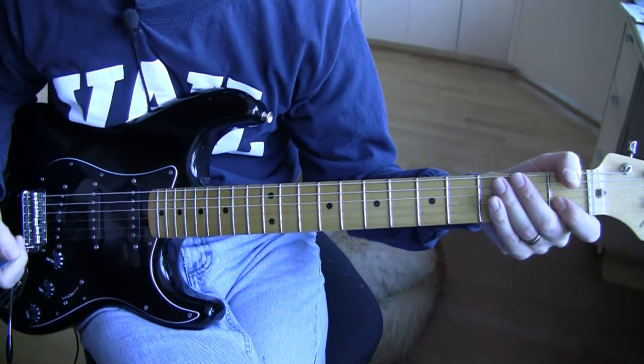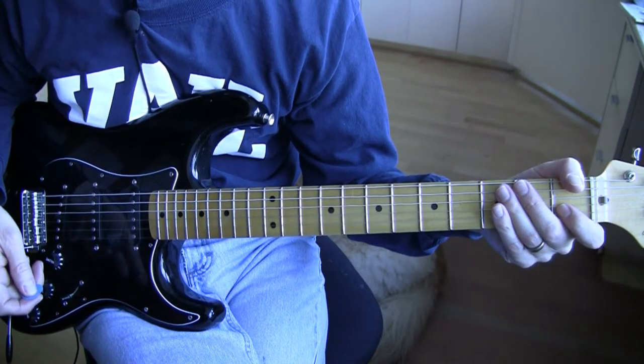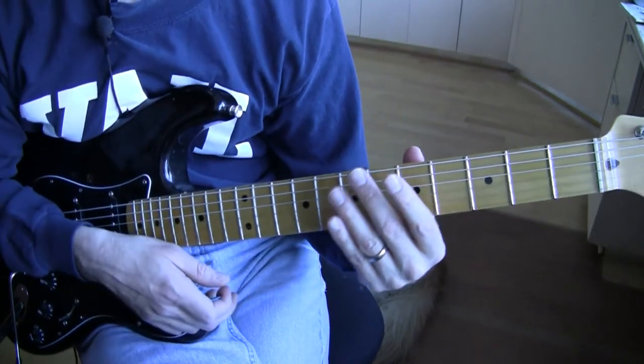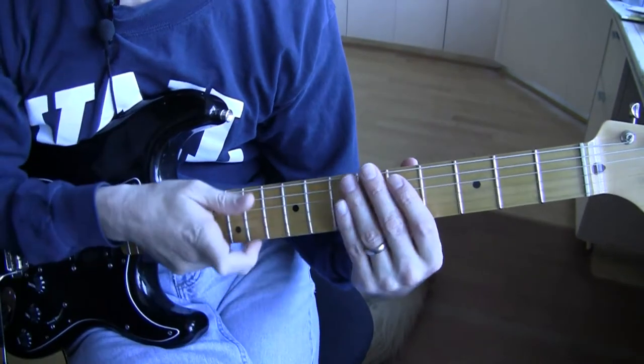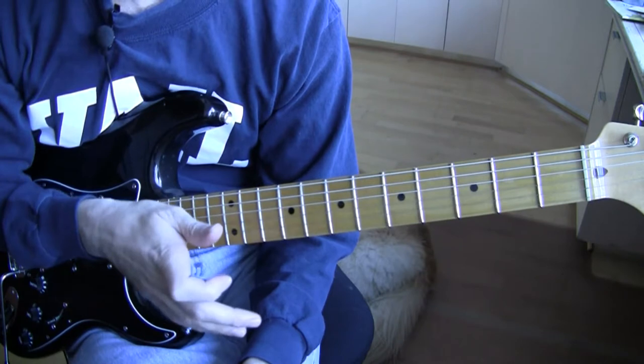We're back with part three, I believe, hope I got the count right, of the Van Diemen's Land tutorial. So now we're going to go through the chords. First, a disclaimer. Out of all the tutorials I've done, this one is probably going to be the least accurate of all of them.